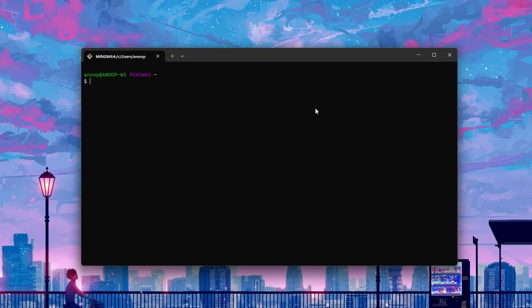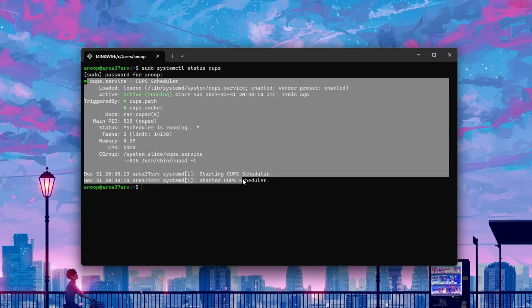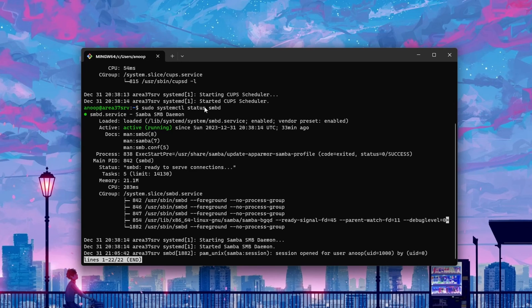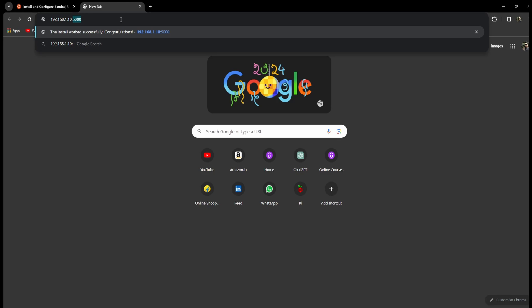Let's see the services in action. I will use the Windows Terminal to log in to my server — you can use any SSH tool. The command is: SSH, your username, then the IP address of your server. You can run the command sudo systemctl status cups, enter your password, and you can see the CUPS service is running. Similarly, you can check the status of your Samba server — Samba runs under the name SMBD, the Samba Daemon. Both services are running and I can access this service on my browser on port 631.